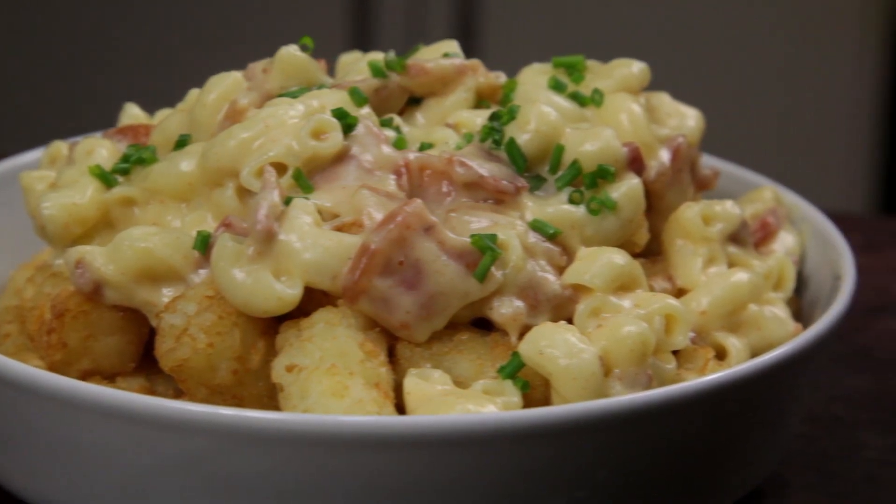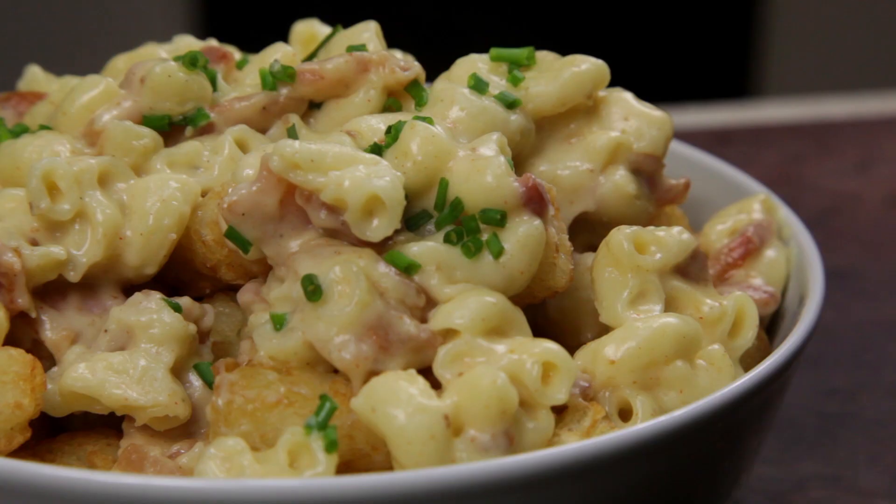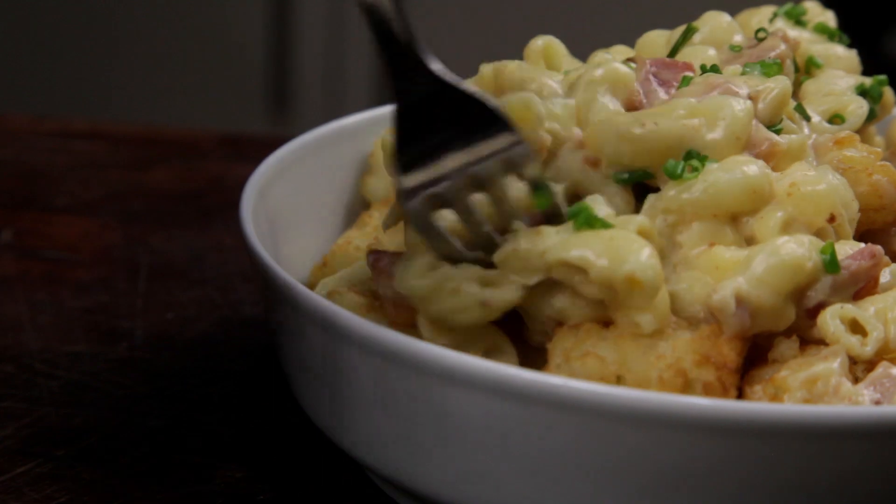Welcome to Free to Cook. In this episode, we're gonna be cooking cheesy mac and tots. I was trying to come up with some ideas for a loaded tater tot recipe, and I thought why not load them up with bacon mac and cheese?